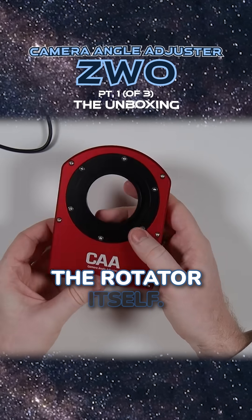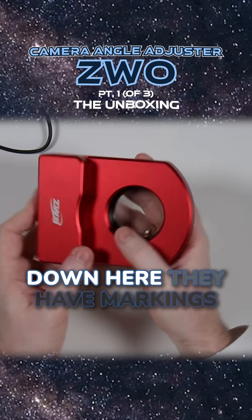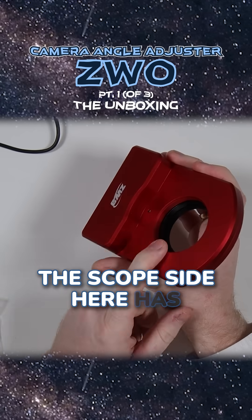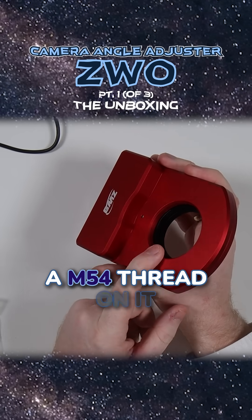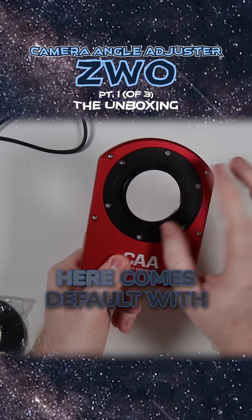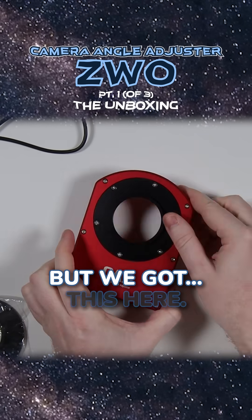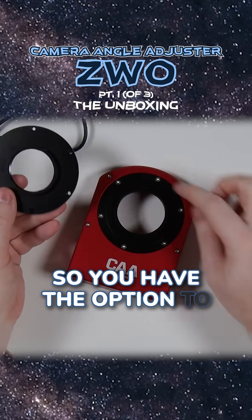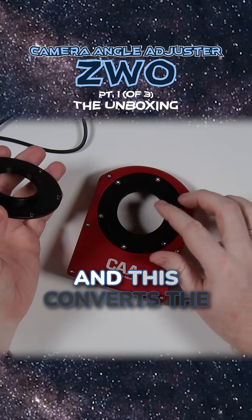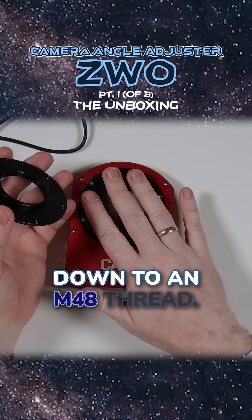Let's take a look at the rotator itself. Anodized aluminum body — we can see down here they have markings showing the scope and camera side, so we know which way it goes. The scope side has an M54 thread on it, and that is the fixed, non-rotating side. The other side comes default with a plate which is also M54, but you have the option to unscrew these six screws and put this in instead, which converts the camera side from M54 down to an M48 thread.